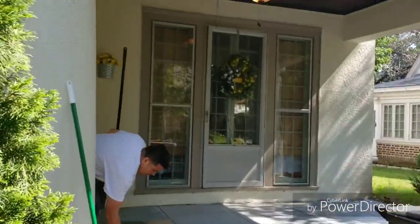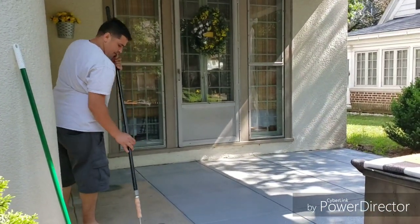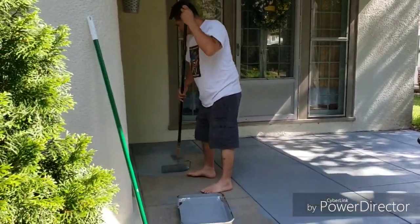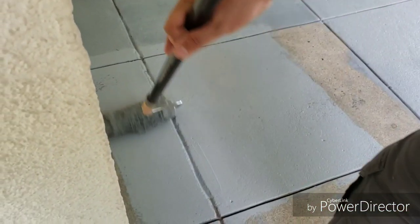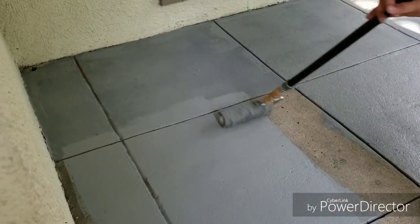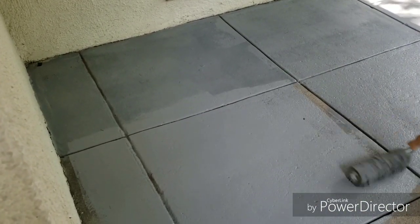So here's my husband. I don't know what I would do without my husband — he's always saying yes to my crazy projects. I just love him. We are giving a nice fresh coat, well he is, to the front porch floor, just because it had too many stains from the previous owner. He didn't want me to record his feet, so I'm trying not to record it.